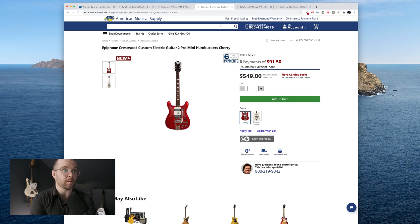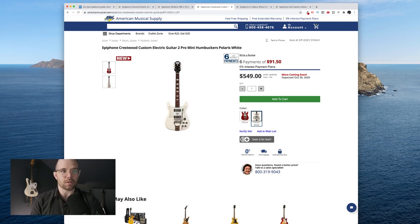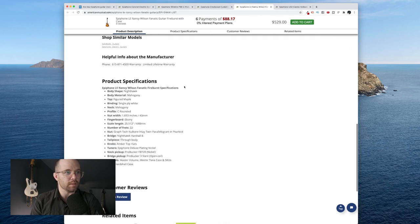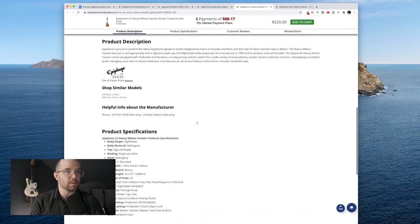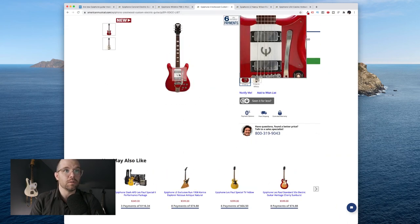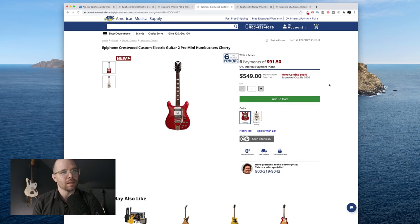The Epiphone Crestwood Custom electric guitar has two pro mini humbuckers in Cherry, and it also comes in Polaris White. Again, it says October 30th for both colors. It has a trem system and it looks like these little firebird-style mini humbuckers. Some of them say FB on the minis — this says pro bucker FB, so it's more of a firebird neck pickup, and then this one just has two mini humbuckers. This one doesn't super interest me. I think it looks awesome, I just don't really like trem systems that much, though the mini humbuckers are rad.